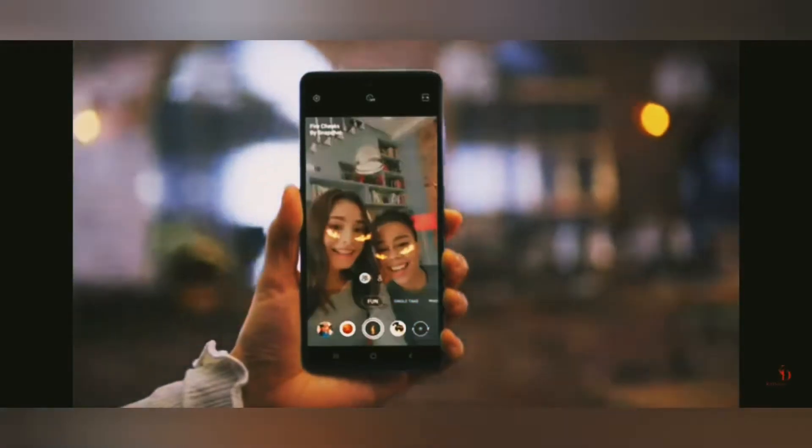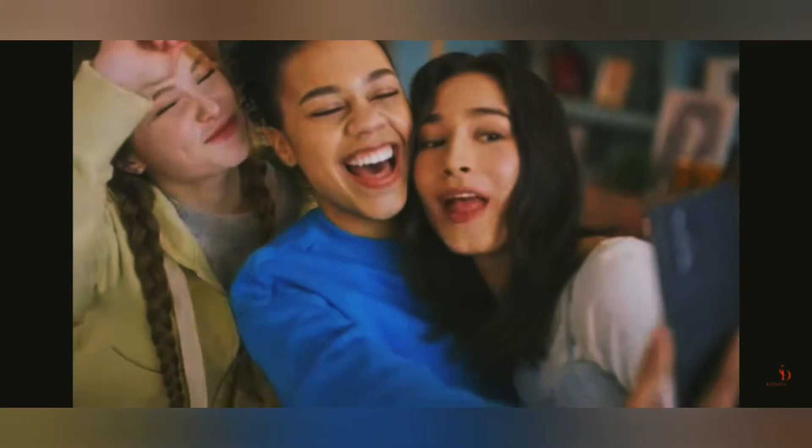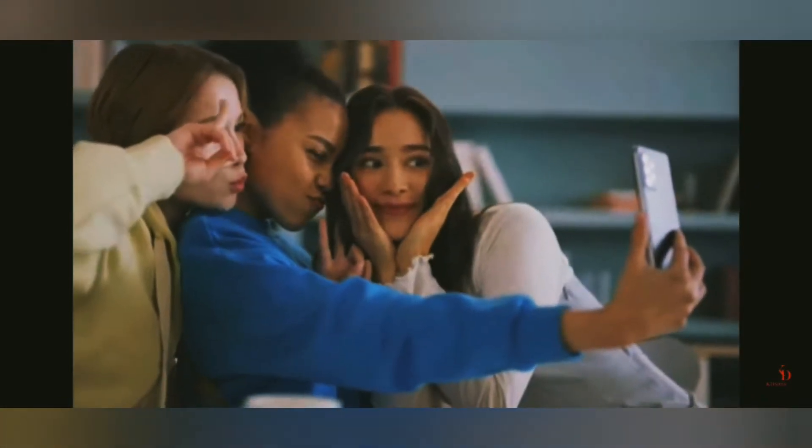Welcome the Galaxy F22 to our YouTube family. Let's quickly check out the specifications and get on to the unboxing. Samsung is coming up with crazy budget phones, mainly due to the corona pandemic.